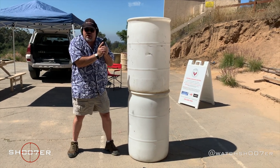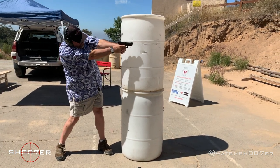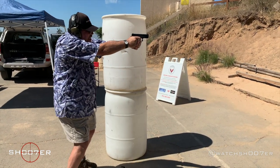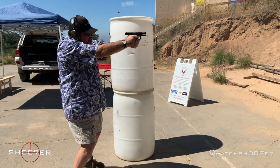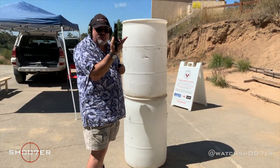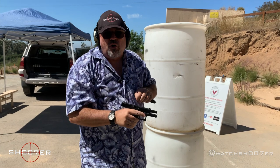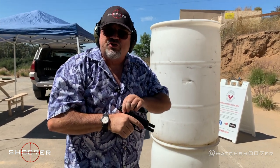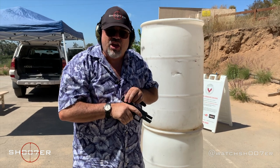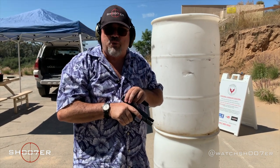When I re-engage the target, I can come around cover with a full commit, knowing I've got a full magazine. We're empty, we're safe, we're clear. This is one more training tip to have in your bag of tricks. But just like everything else, you have to train and practice.